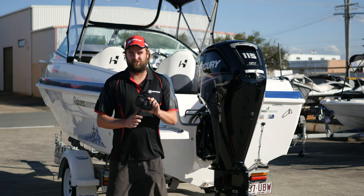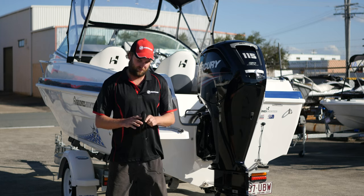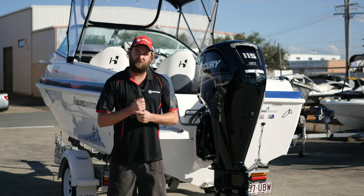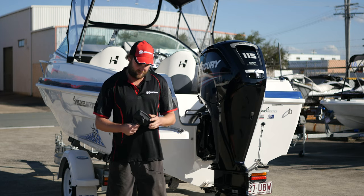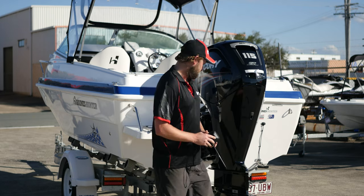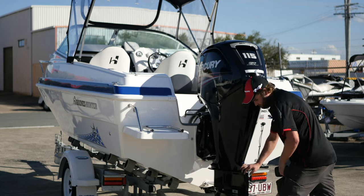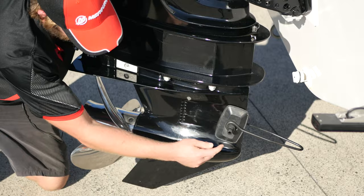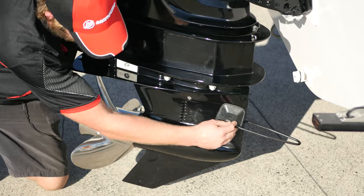Today we're just using the square flushes. We find these to be the best around. Always a good tip — give them a good squeeze before you put them on there. It just always helps with sealing on them. So we're going to put them on. Always make sure when you're putting your flushes on, the centre of that is in the centre of your intake.